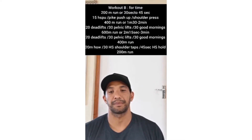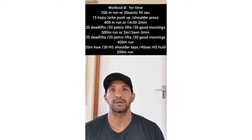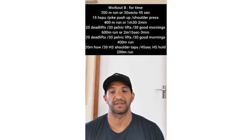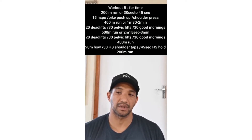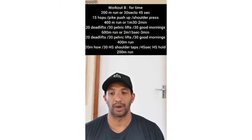Workout B: for time. You've got a 200 meter run. If you don't have enough space to run, you can run on the spot for roughly 30 to 45 seconds. After that you'll do 15 handstand push-ups, or pike push-ups, or shoulder press — seated or standing. Then you'll run 400 meters, which is roughly 1 minute 30 to 2 minutes running on the spot.